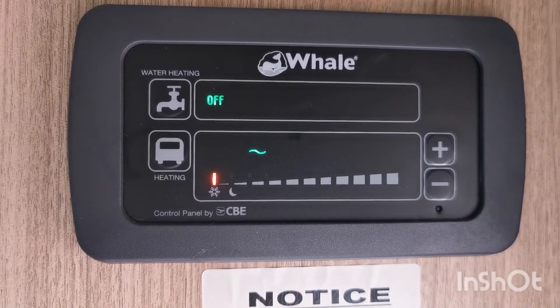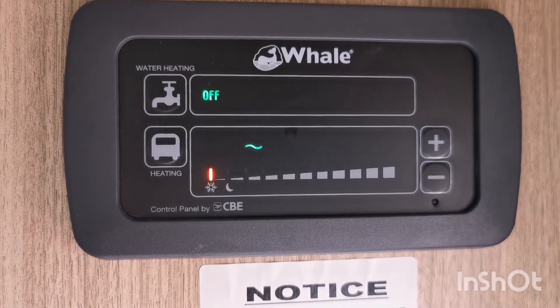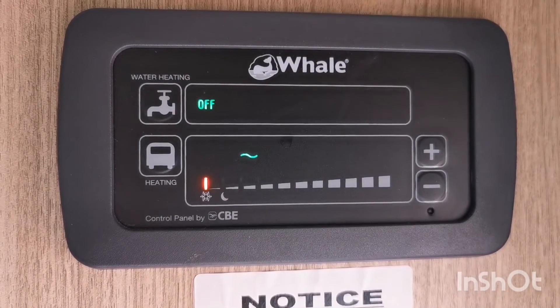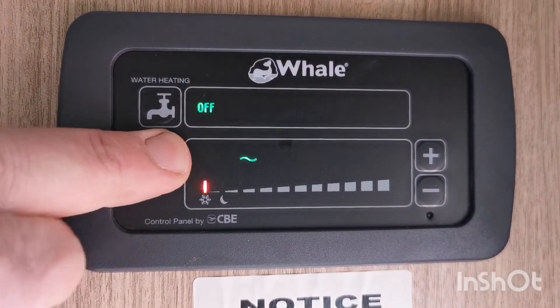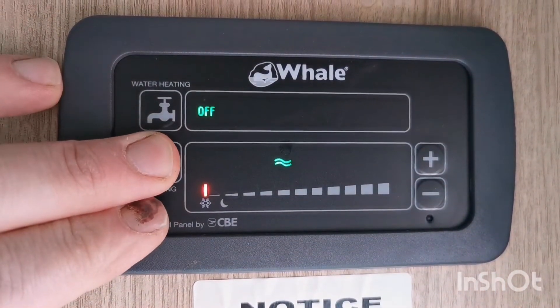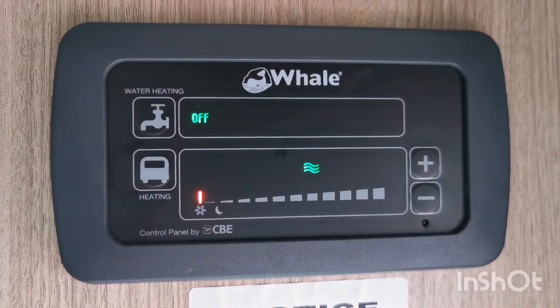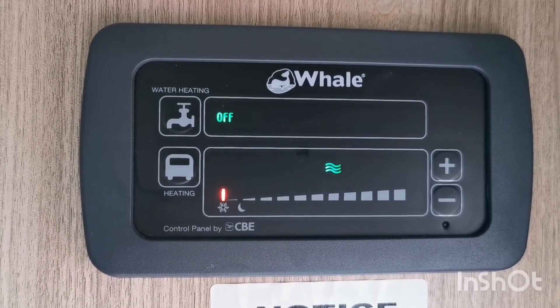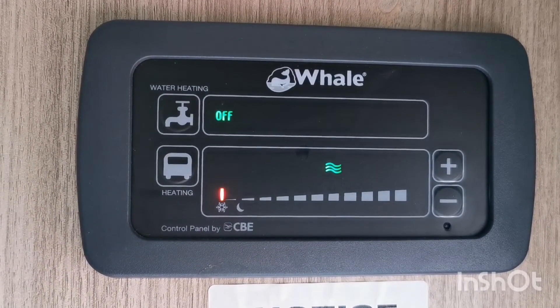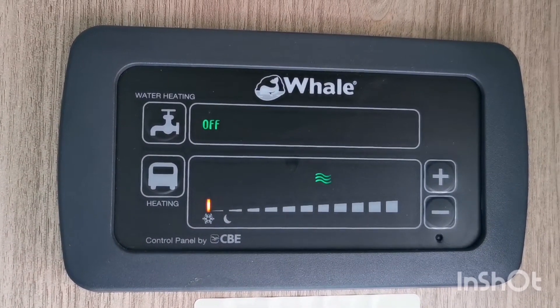The first setting is when you're on electric hook-up at your campsite, and you've got three settings here. You've got one line, click it again you've got two, click it again you've got three — and that's just the power of the heating coming out. If you think of it like a car blower heating system, when you've got it on three it's blowing out at full pelt.